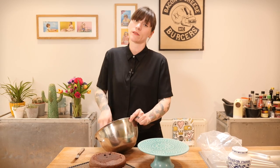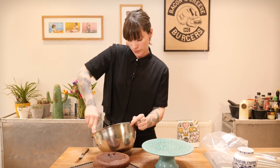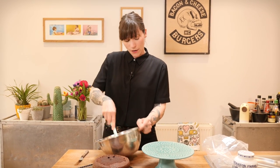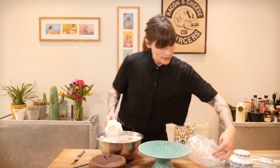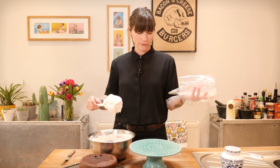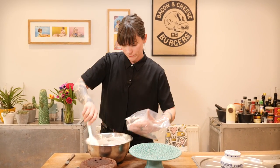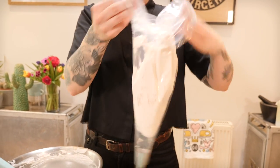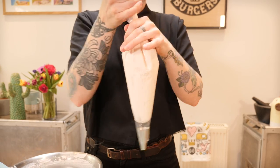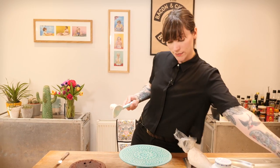Welcome back — we're on the home stretch and this is the best bit because it's much closer to eating the cake! I've got my buttercream, just giving it a little stir because if you let it sit it can get air bubbles in it. I want nice smooth buttercream, so I'm putting it into a piping bag fitted with a big round nozzle — this is an 804 Ateco, about a centimetre wide in diameter. In goes the buttercream.